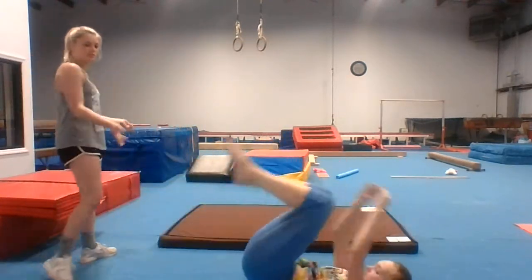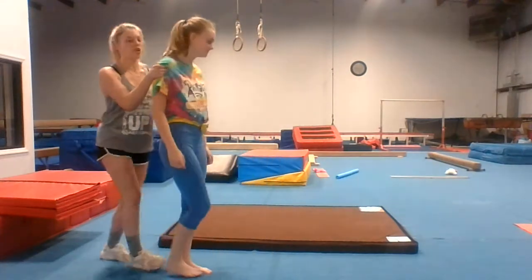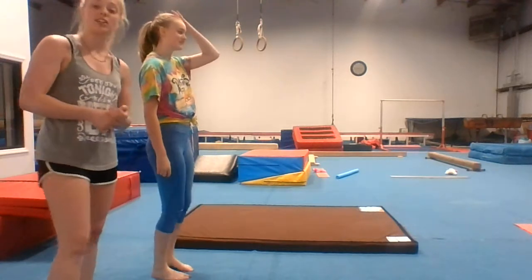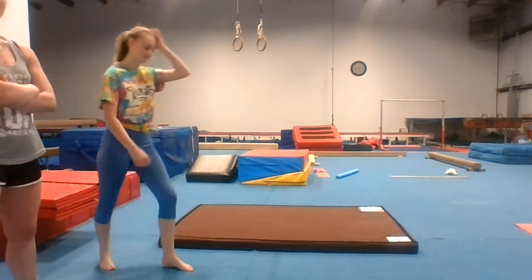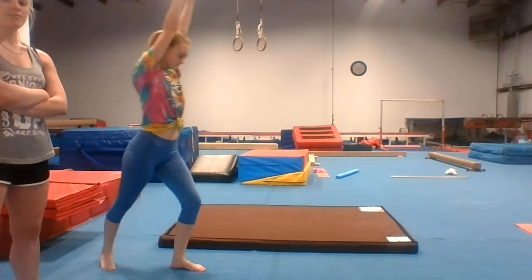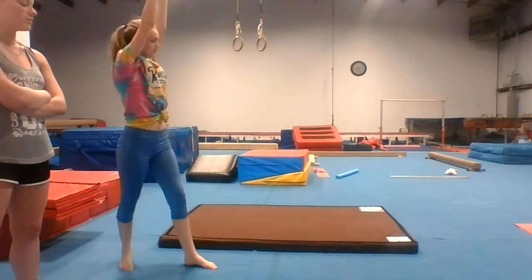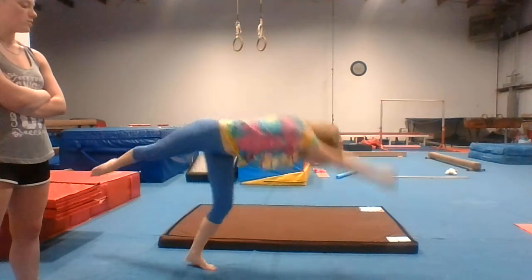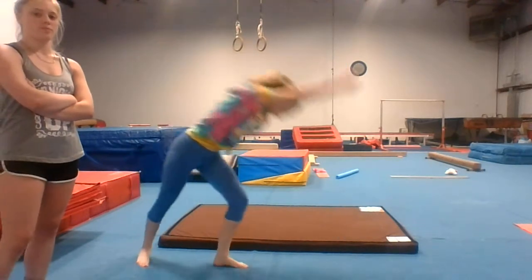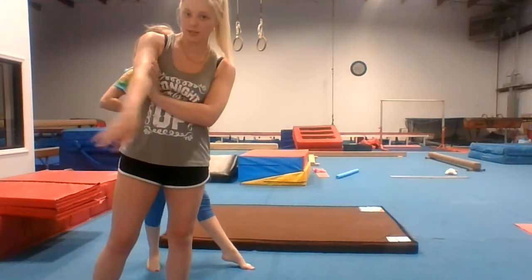Now come over to the mat. So first I want ten good handstands with lunge. Arms up tall — that's not straight up, that's straight up. And kick up. Do ten. Lunge, go — one, two, three. Go ahead and pause it right now and do the rest, seven more.